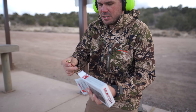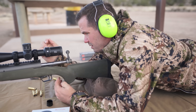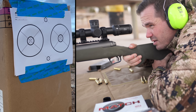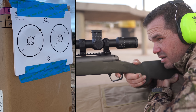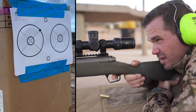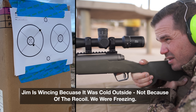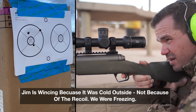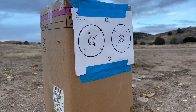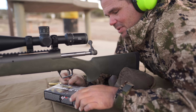First type of ammo — we're going with the Hornady Match 7 PRC. Those were three perfect trigger squeezes; that wasn't on me. And that is a terrible group. Doesn't like the Hornady Match, apparently.